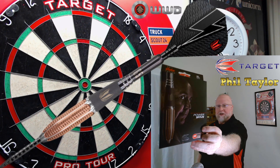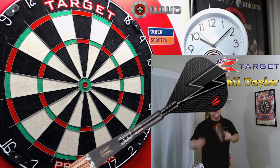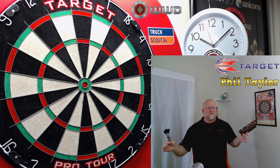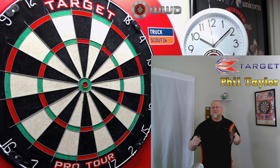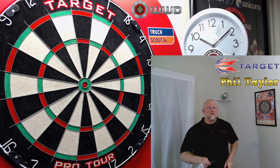In today's video, we'll be taking a close-up look at the Target Phil Taylor Power 9.5 Gen 5 darts. You're probably wondering, well, how come I'm reviewing these things right now? Consider this a warm-up for the Generation 8 video that's coming here in a couple days.